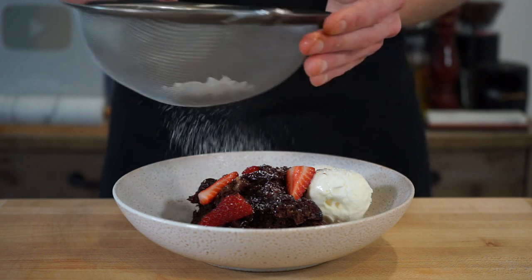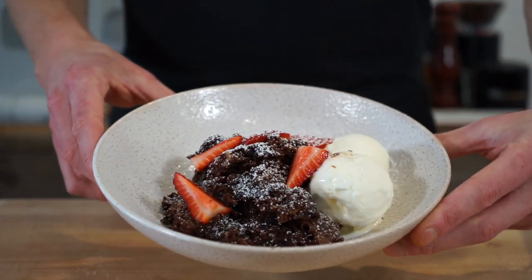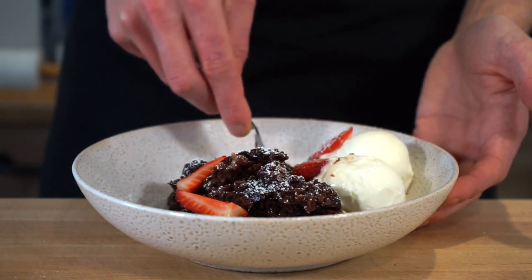I'm personally adding a few sliced strawberries for a nice freshness, but add whatever you like. To add a finishing touch, dust over some icing sugar, which really makes that amazing pudding stand out. This leaves us with an easy, quick, and incredibly tasty self-saucing chocolate pudding cake — and then we can dig in.